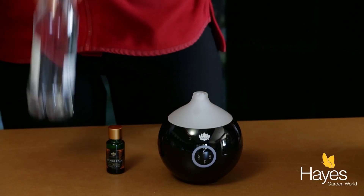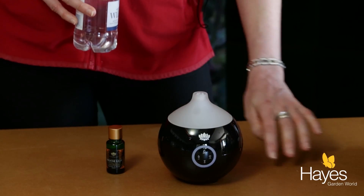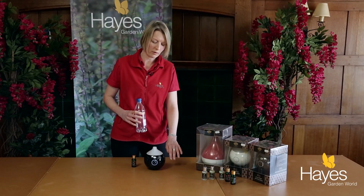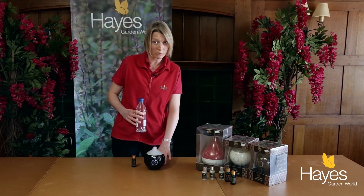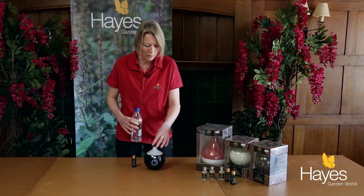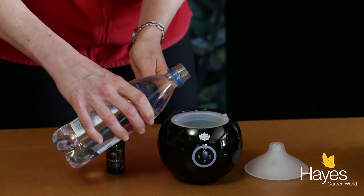Right, this is the fun part. So you lift off the lid — make sure you put it on a flat surface because I have spent many a time clearing this up. Make sure you plug it in first, because if you're trying to tilt it when you're putting in the water it's just going to go everywhere. So just pop the lid to the side and pour in tap water — a bottle is just fine.